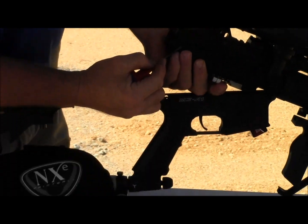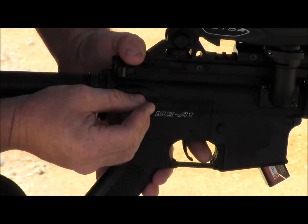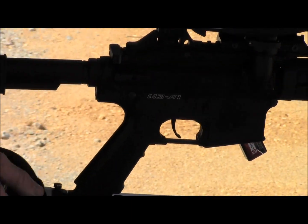Right here is your velocity adjustment to raise or lower. I'm going to put the pin back in. Now we're ready to go.